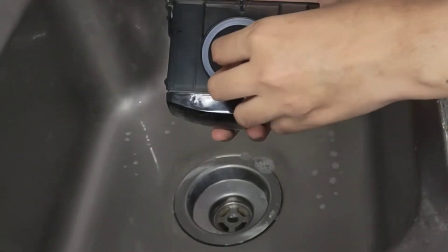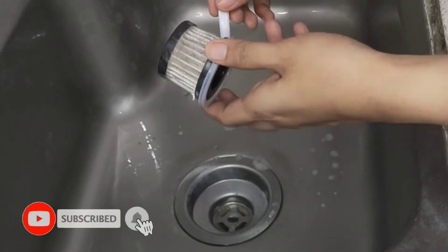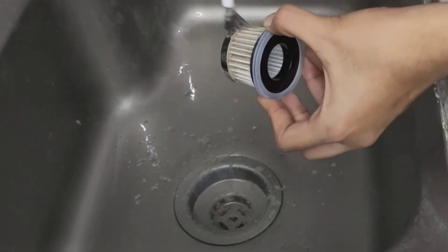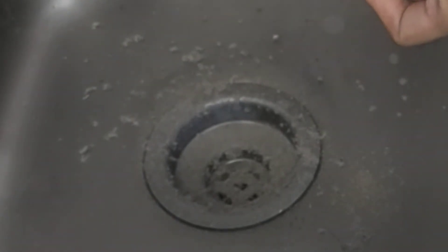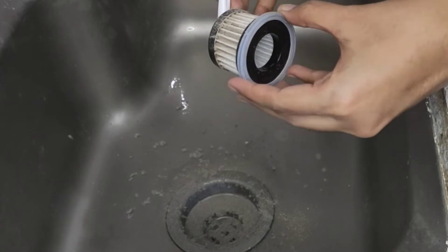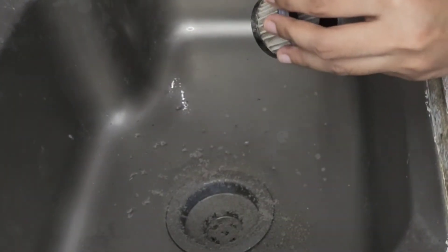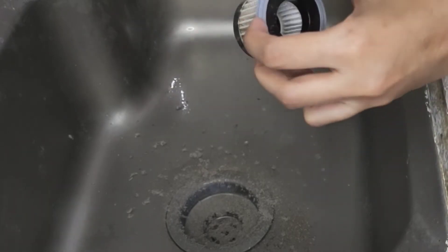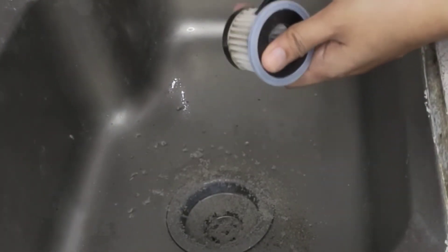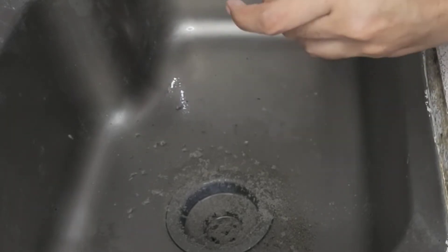Itong filter brush guys, ito yung gagamitin mo para linisin ang filter. Kita niyo yung dumi — sobrang dumi. Ito yung mga na-accumulate ng filter. Yung iba binabasa nila itong HEPA filter para madinis ng maigi. Pero ako, mas preferred ko na hindi binabasa. Bininisan ko lang ng maigi, tinanggal lang lahat ng dust, tapos pwede ko na siyang gamitin ulit. Kasi pag binasa mo, hihintay ka pa ng 2 oras bago matuyo yung filter, at pag ginamit mo ng basa, didikit naman ang dumi. Kaya mega pagpag lang ako nito ng mga alikabok.